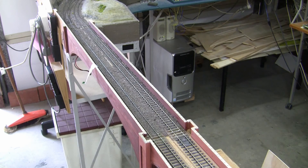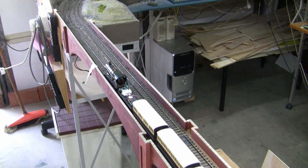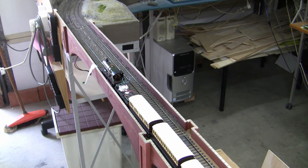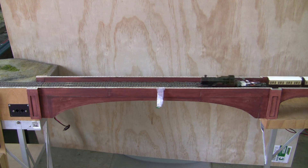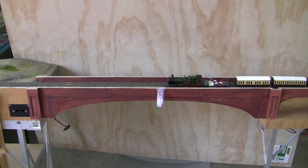In this particular test the Keep Alive has been replaced with the KA1, and we can see that it's a much, much shorter life. Here's a repeat of the test with the KA1 — consistently shorter. The tapes hanging off the bridge mark where the ESU power pack managed to take the loco to.